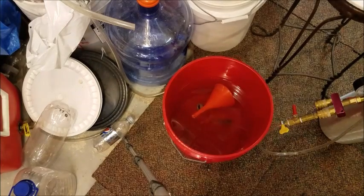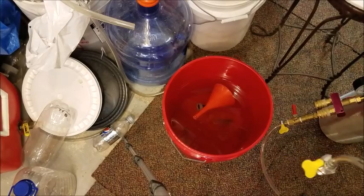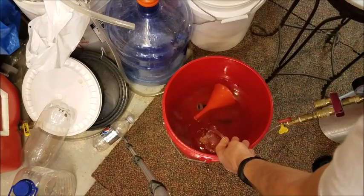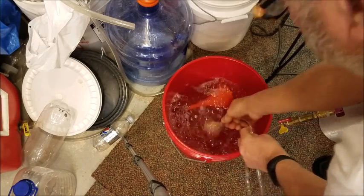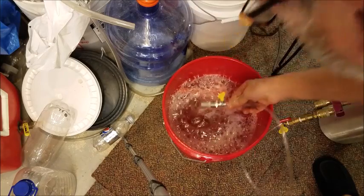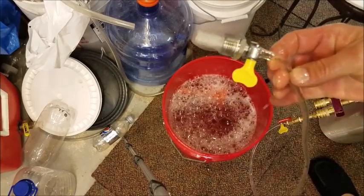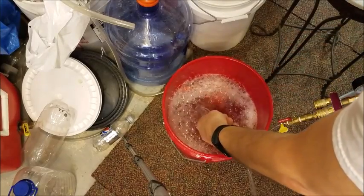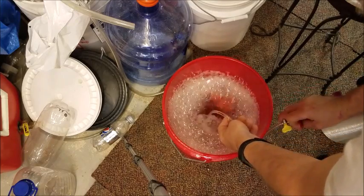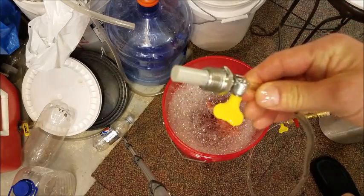For the sake of a quick demo, I'm going to take the carbonation stone and just drop it in this bucket of Star San. Let's see what happens. It works pretty good.